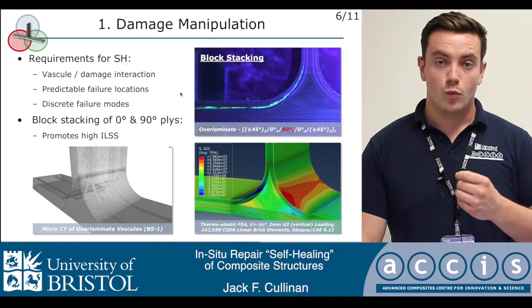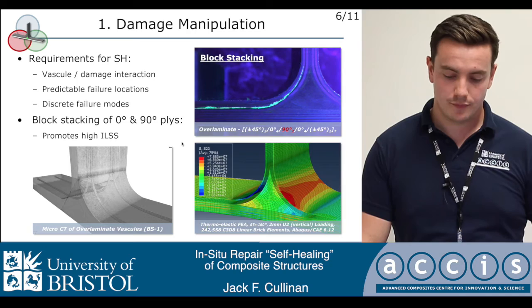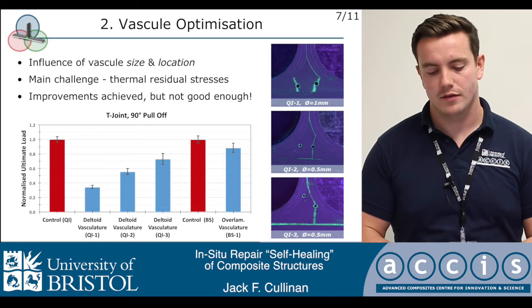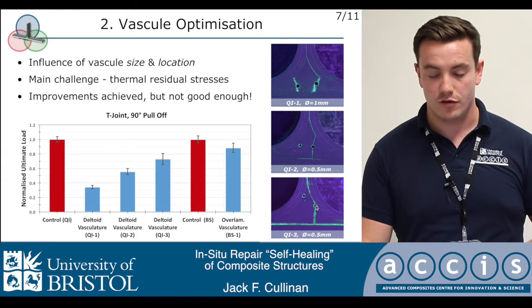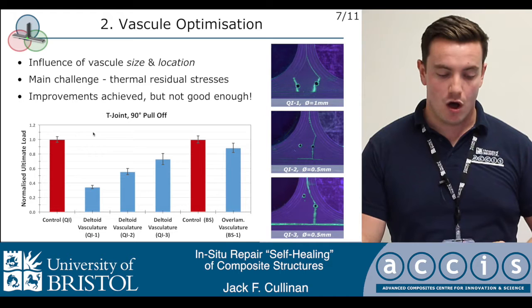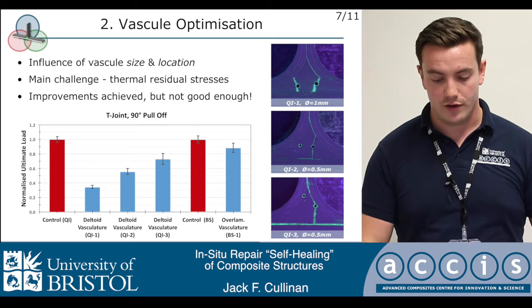We were able to do this without any knockdown in static strength or fatigue life over the quasi-isotropic standard configuration — that's a pretty fundamental point. Looking at the vascules themselves and how we optimize their location, size, and topology: we were able to achieve modest improvements in static strength and fatigue life through simple things like reducing the size of the vascules or positioning vasculature immediately adjacent to the plies. Although the improvements were modest, in some cases we were still able to achieve more than 70% of the static strength of the non-vascularized control material. The FEA indicated that we were tending towards a plateau in what we could achieve using standard configurations.